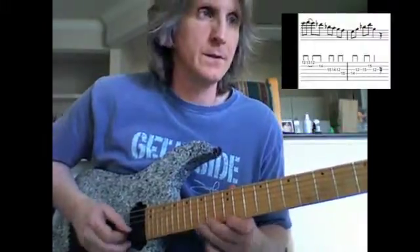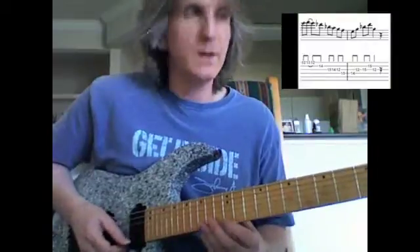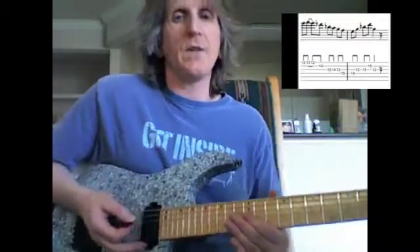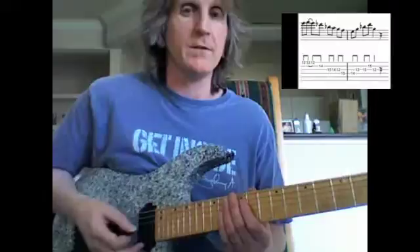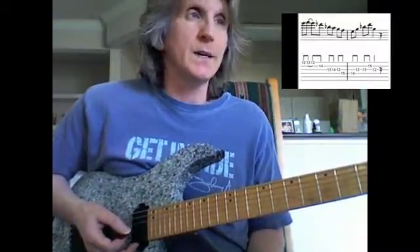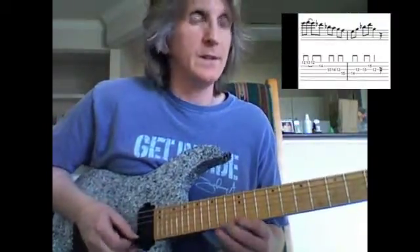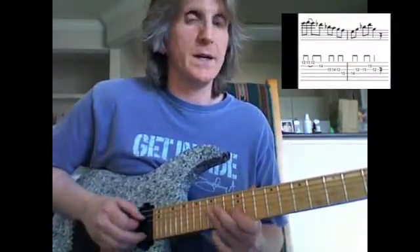April 21st. This is more or less a C7b9 type of idea — C dominant. It doesn't have to be b9 but it's in there, and I like using the b9, I like these kind of things. There's my E to my F, there's the b9, here's the b7, just walking down there.